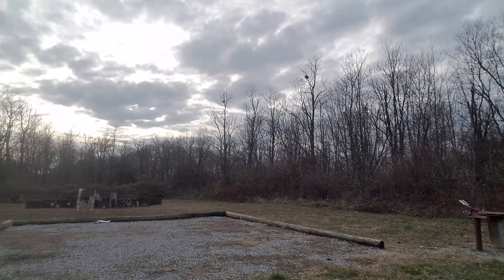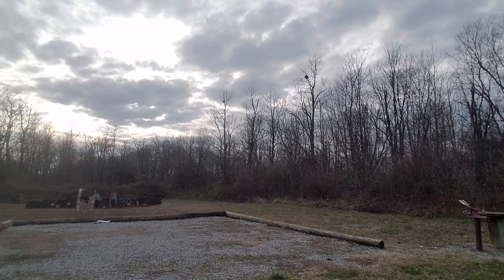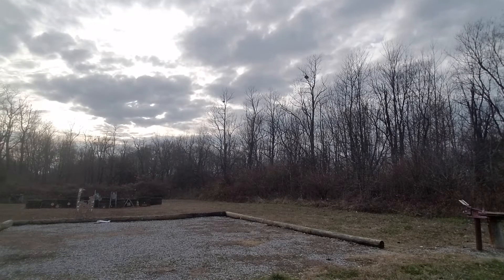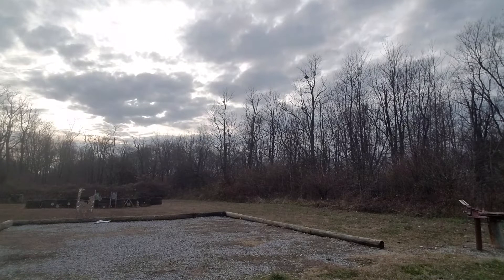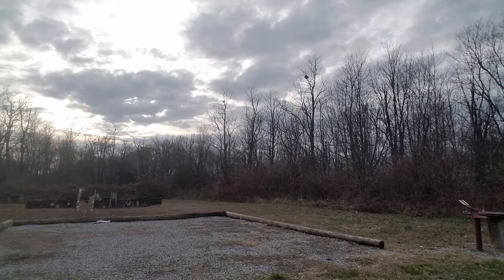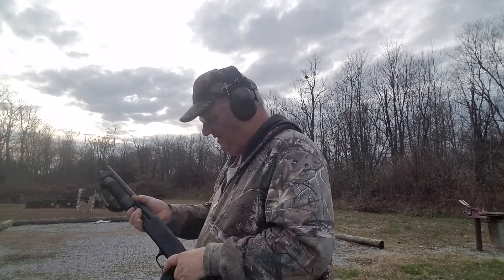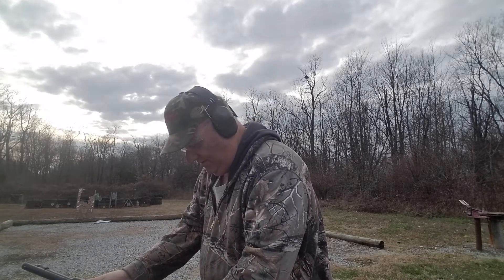Go ahead and pull it. Oh, that's one broken clay pigeon at about 40 yards. Pull it. Oh, that one got away. Pull it. Alright, pull it. It got away and the wad went right by it. Go ahead. Let's try that one more time. Let's try that one more time. What was that? I didn't like the look of that. Heavy field. Heavy field.